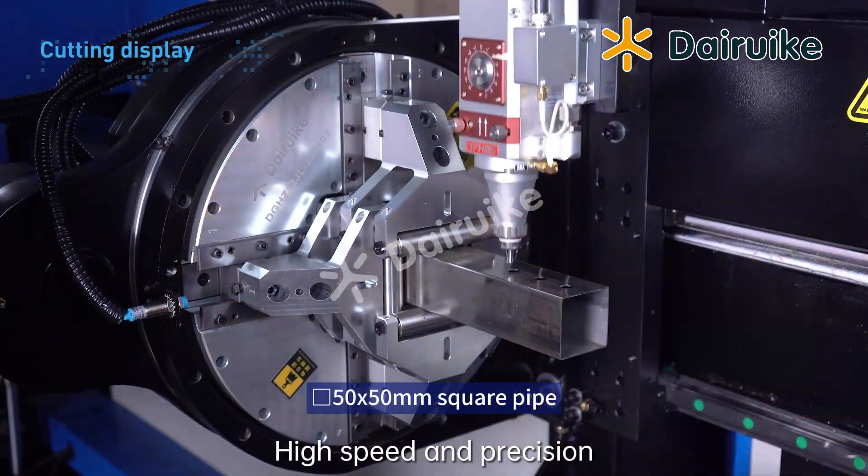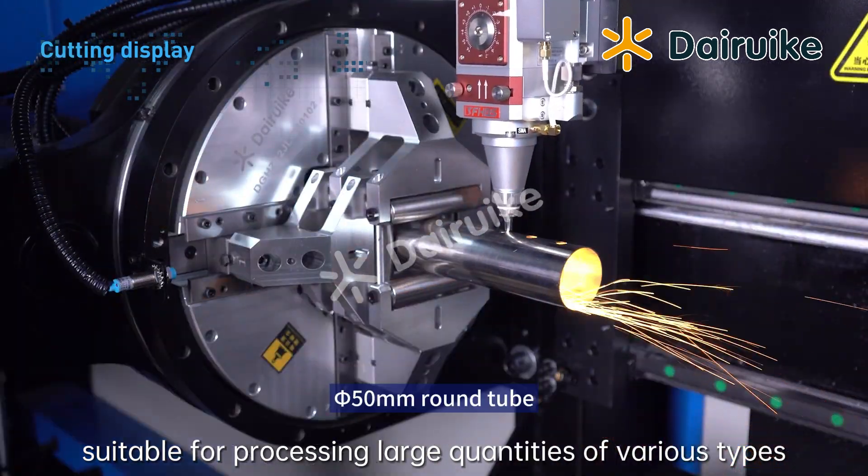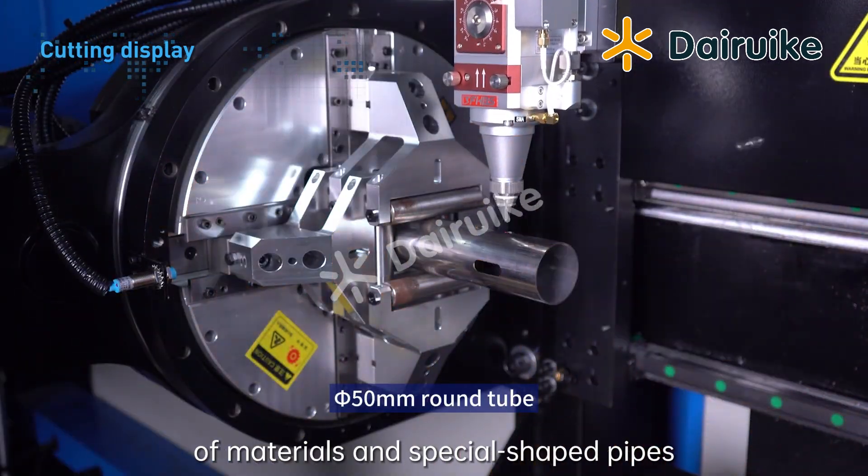High speed and precision. Suitable for processing large quantities of various types of materials and special shaped pipes.